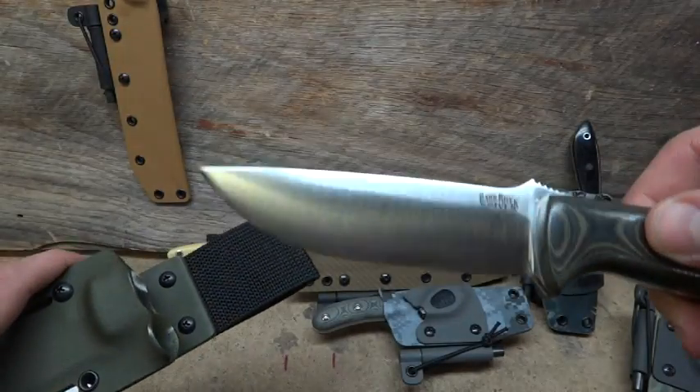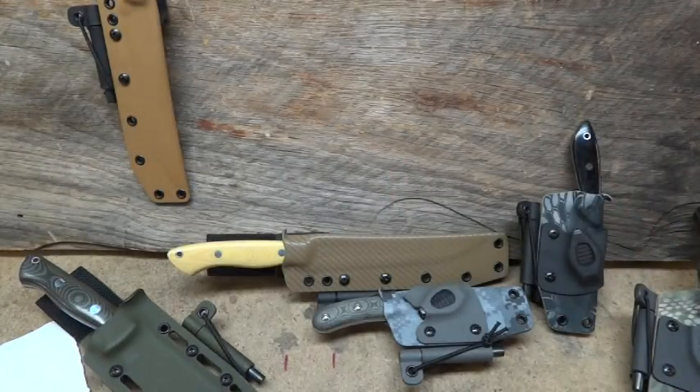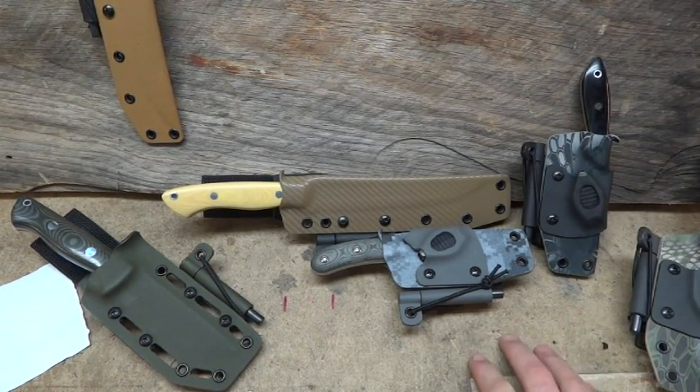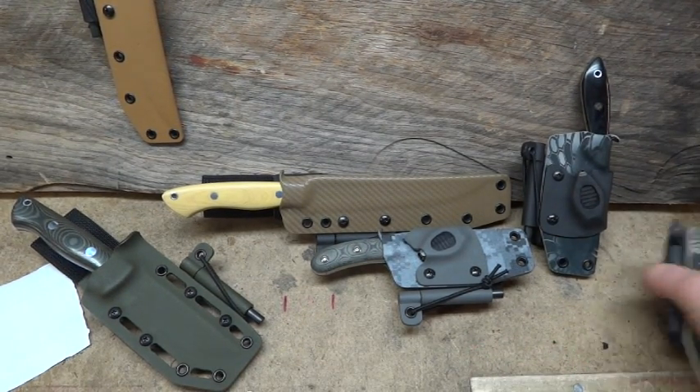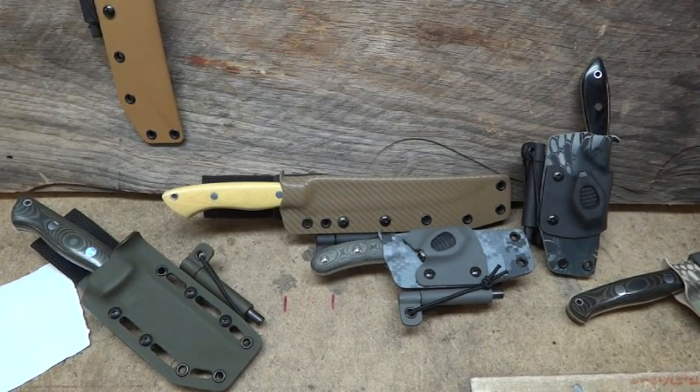Another nice Bark River knife. Thanks for watching, guys — just a quick video of one of the big orders here. Have a good afternoon. If you're interested in getting a custom sheath made, go to grizzly-outdoors.com. You can also check out a lot of our current stuff on Facebook and Instagram.